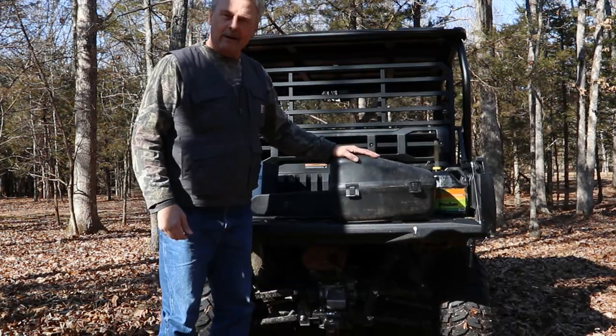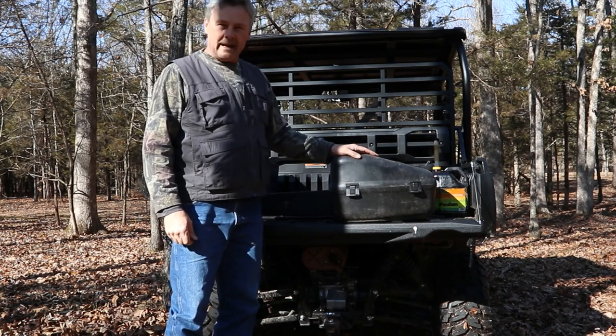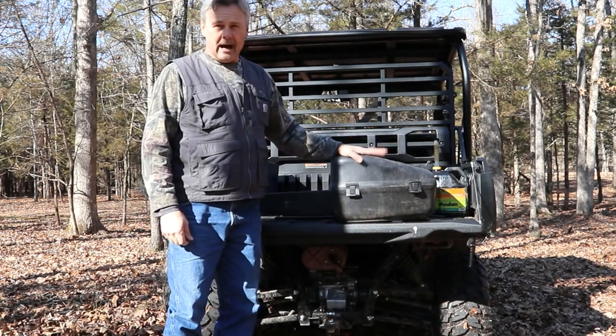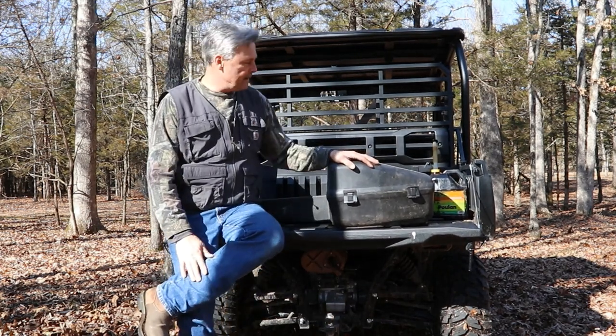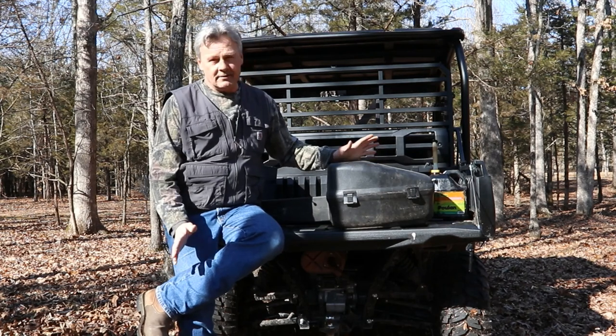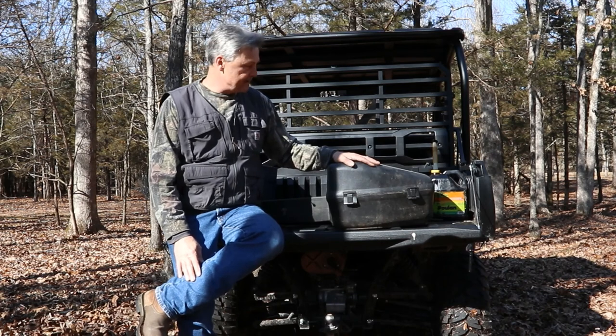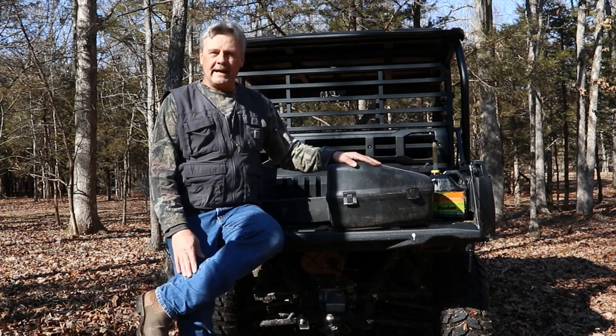How's it going YouTube? Today we're going to talk about the Polin 42-18A chainsaw. I've had this saw for about five years now. I've done a lot of work with it — used it at least twice a week or so and it's never been any kind of a problem. I've cut a lot of firewood and done a lot of landscaping, trimming trees and things like that. Let's take a look at it.